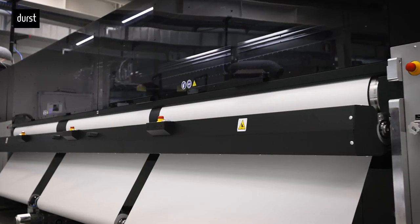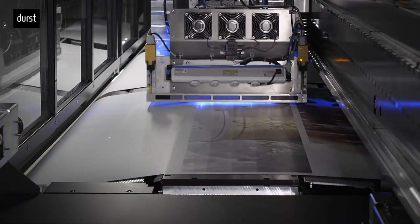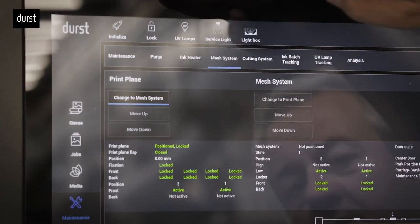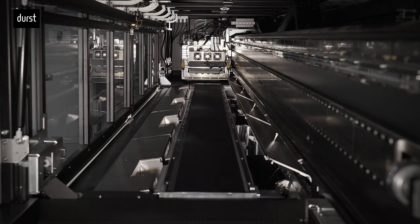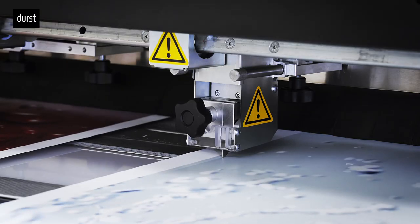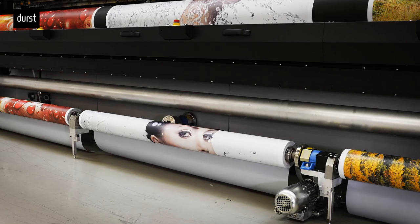Designed for underground printing for single or multi-roll, the P5-500 has unique features such as the Integrated Automate Mesh Kit, which enables fast media changes in addition to an efficient cutting system which allows uninterrupted printing.